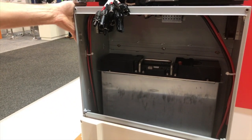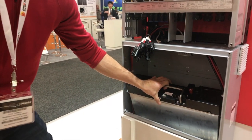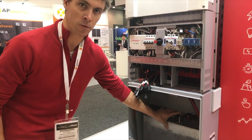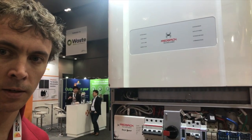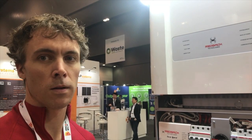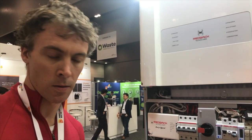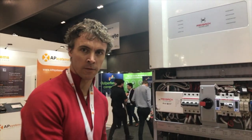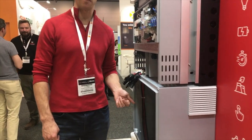The new battery enclosure has a few variations from the previous model. It will now hold the LG M48 batteries, which are 3.3kWh, and it can hold four of those — so 13.2kWh in total. It's a slightly larger battery compartment than the previous version, a little deeper to fit those batteries. You can also still put four of the Pylon Tech US 2000B or B Plus batteries in here.